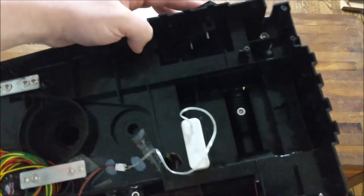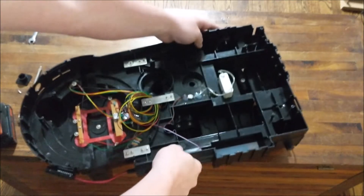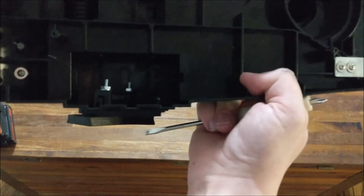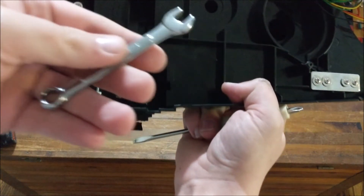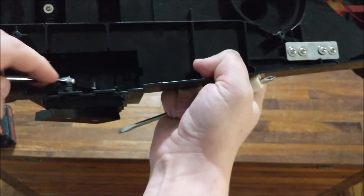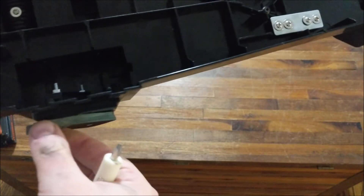I'm going to set this down — as you can see, I've got those bolts on and good to go. One thing you will want to do is get an 8 millimeter wrench, put it on these nuts, and use that to tighten it down the final way. It doesn't need to be extremely tight.